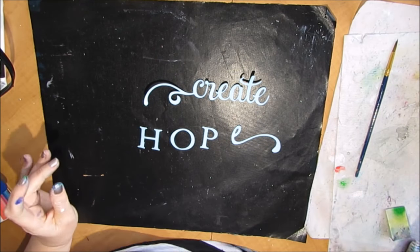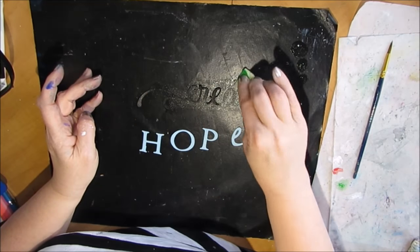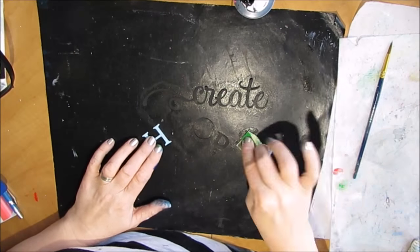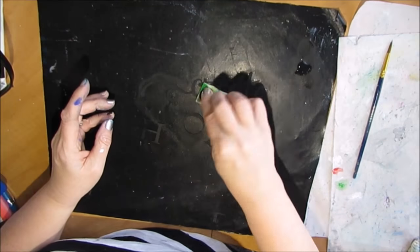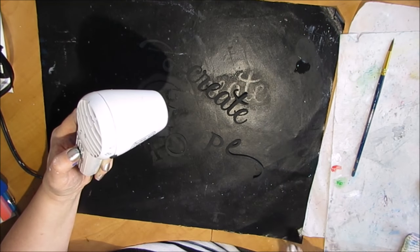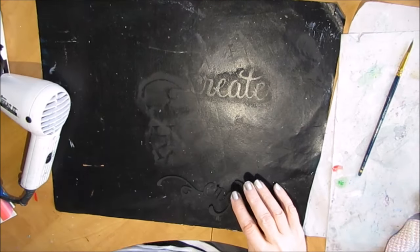Several weeks ago I had cut out these letters — there was a whole collection of inspirational words on this one cut file. I was going to use the word 'believe' but then I decided I liked the saying 'create hope.' I think that's what Christmas does for us. I like the script too. You don't have to use your cut files as they're presented — you can take bits and pieces from this one and that one and use them in a variety of ways on your pages.